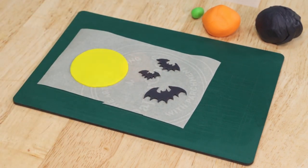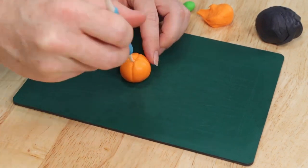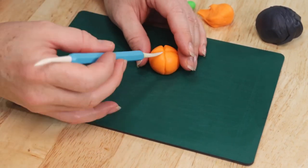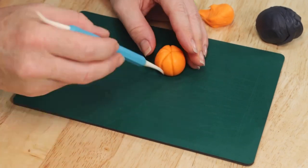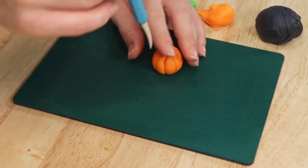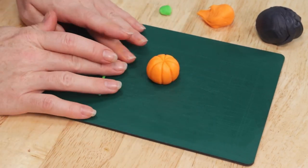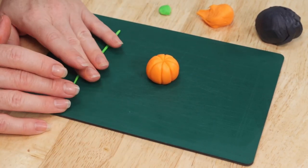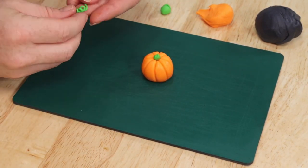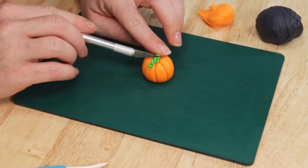Next we're going to make some pumpkins. I've just taken a piece of orange fondant and rolled it into a nice smooth ball shape, and now I'm taking my Dresden veining tool and we're going to mark the lines all the way around the pumpkin — I like to start by marking off the four quarters first and then do the lines in between. Once we've finished marking the grooves we're going to add a tiny little stem on the top and also a swirly little vine down the side. I'm going to roll out a piece of green fondant, add that little nub for the stem, then curl the thin piece of fondant up and stick that into place.